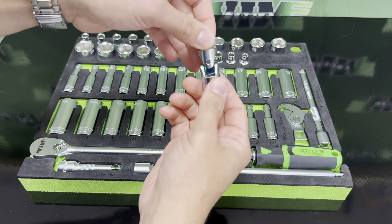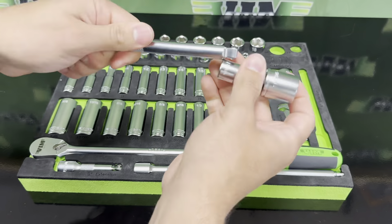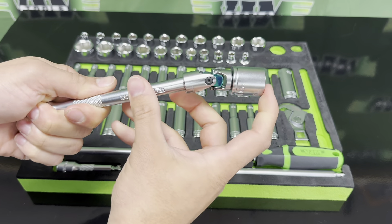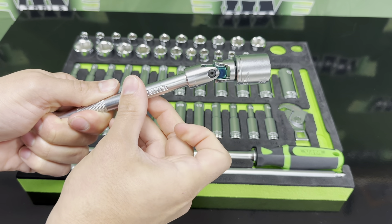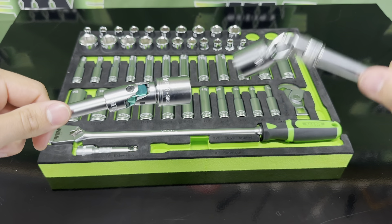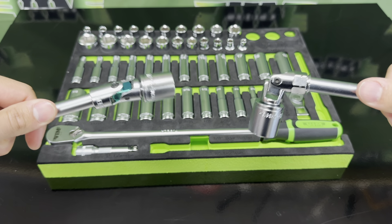Last but definitely not least is a spring-loaded universal adapter. Gone are the days of O-rings and electrical tape. The spring inside this UJ keeps the tool tension and makes it easier for you to place sockets on fasteners. It also eliminates the possibility of the UJ ever becoming loose and floppy, which is extremely annoying.